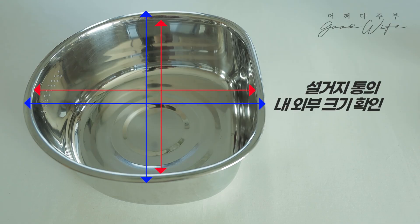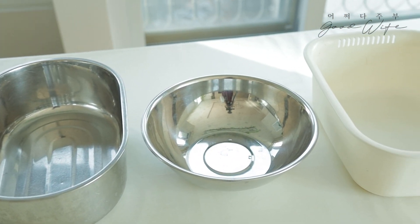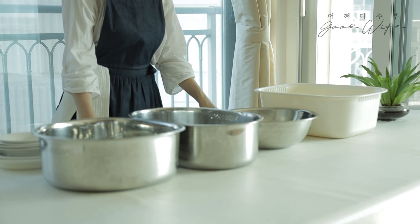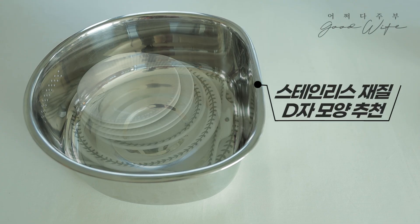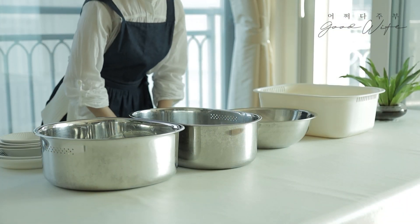You can reduce the failure of the sink bowl. I think you should consider the material and shape. I have not used all the products, but I would like to recommend the stainless steel tray. This is the How To Do It. Thank you.